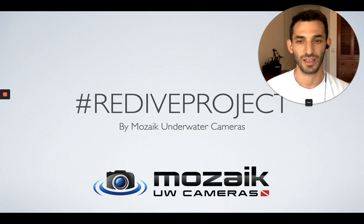So this is it for Day 6 of the Redive Project, and we will see you again for Day 7. Make sure you share your photos on your Instagram account, tag us with Redive Project by UW Cameras, which is Mosaic Underwater Cameras. I will see you tomorrow.